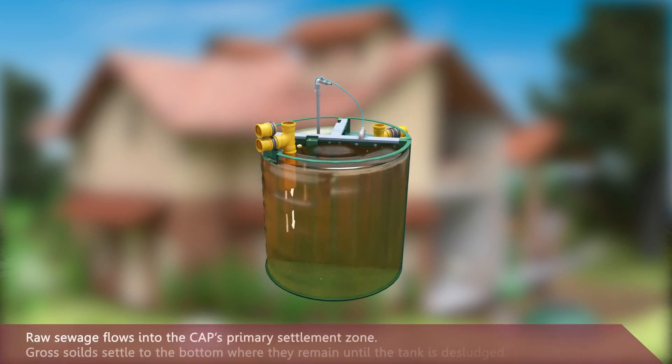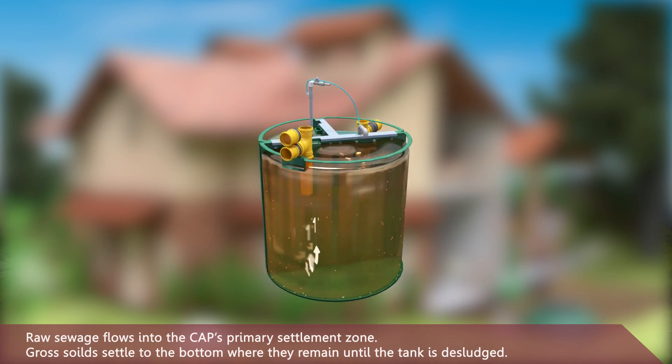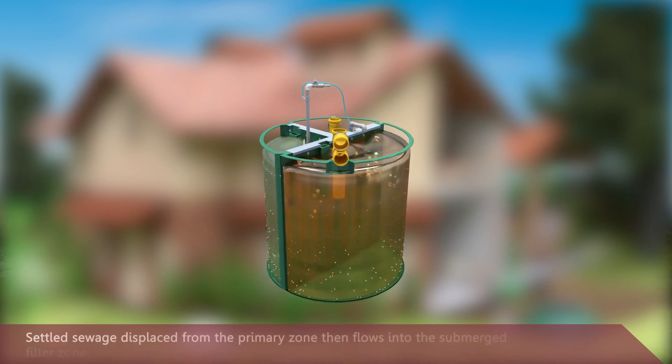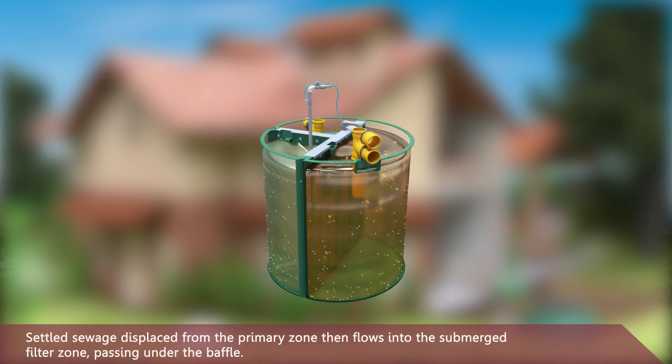Raw sewage flows into the CAP's primary settlement zone. Gross solids settle to the bottom, where they remain until the tank is desludged. Settled sewage displaced from the primary zone then flows into the submerged filter zone.